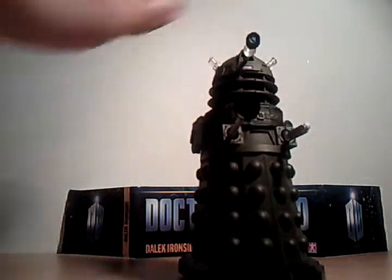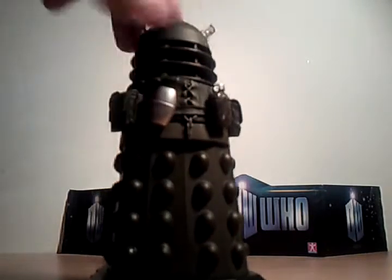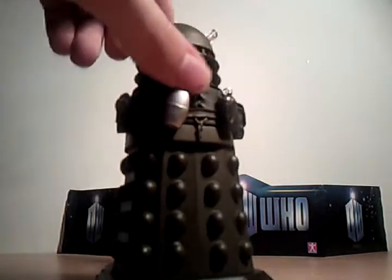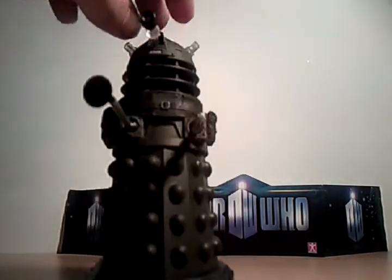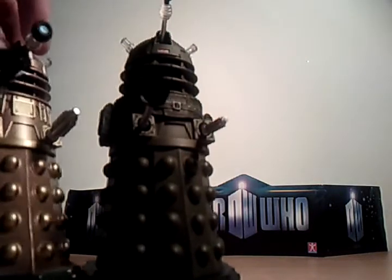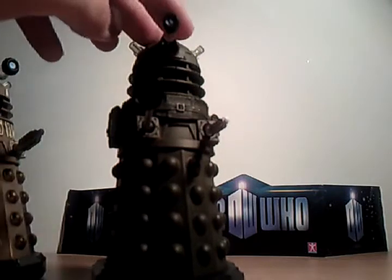He's painted army green and he's got all these little packs and pockets and different things. It's not removable, so you can't take it off. He's got his Union Jack, which the old Daleks didn't have.